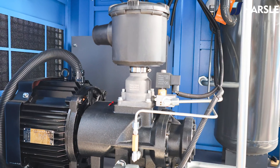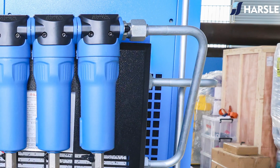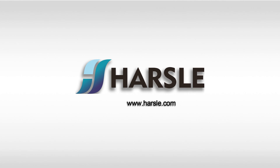Especially in gas-assisted cutting processes, its role in providing the necessary assist gas, controlling pressure, and contributing to the overall efficiency of the cutting process makes it a critical component for achieving high-quality results in various materials and applications.